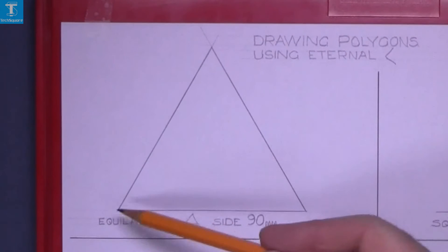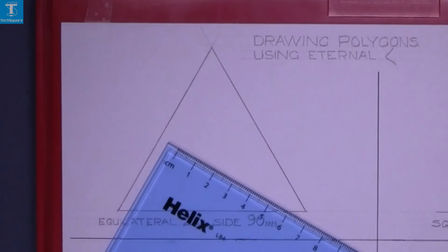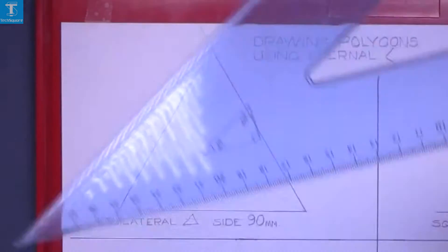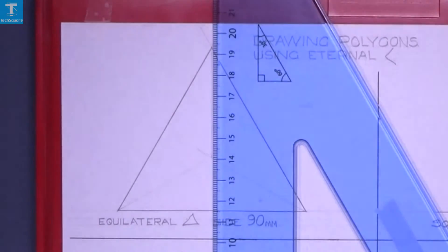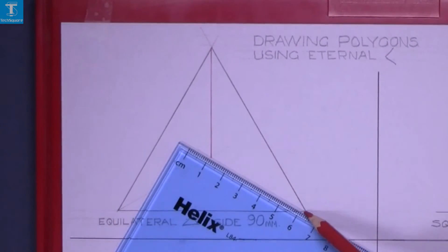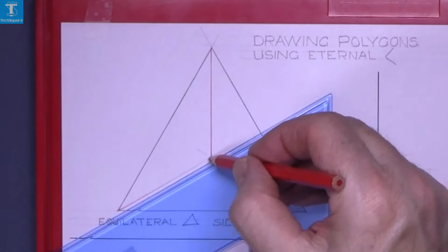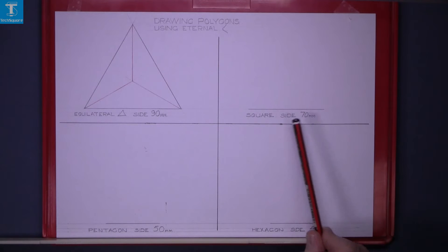Now to get the center point of the equilateral triangle — this angle is 60 degrees, so 30 degrees will bisect it. Use the 30-degree set square, draw up from the corner, and the same from the top down, and that is the center point. That's the equilateral triangle complete. Next we're going to work on the square, which has a base of 70.